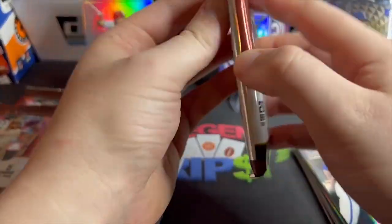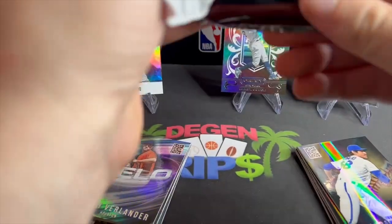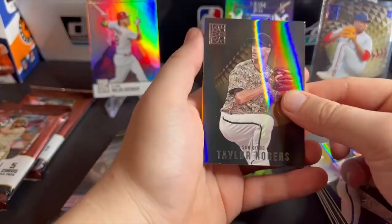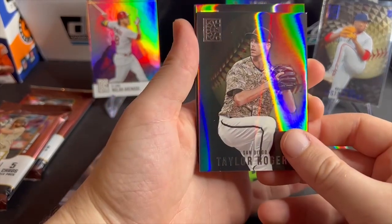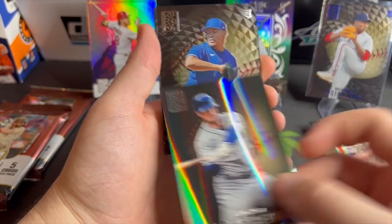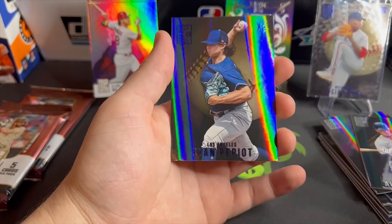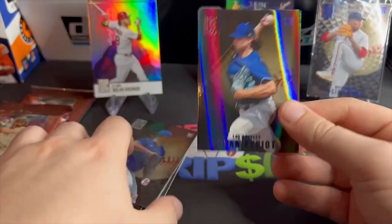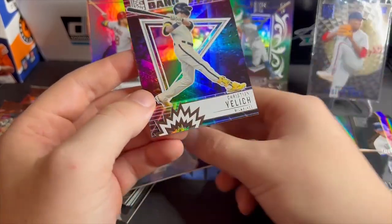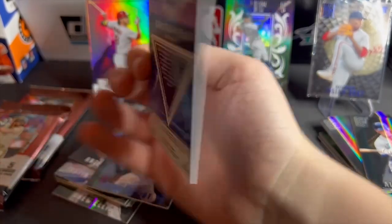Three packs left. I'm just kind of hypnotized by the colors flying at me. I don't know if Julio or Bobby Witt or Wander are in this — hopefully we find out. Taylor Rogers, Alex Bregman, another rookie — Angel Zerpa — another rookie, Ryan Pepio. Oh, this is cool — Big Bang — Christian Yelich Big Bang. Now that is a cool looking card.